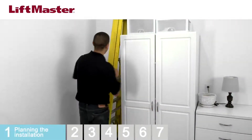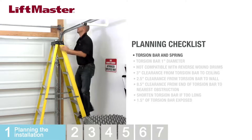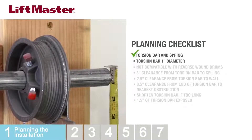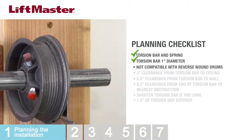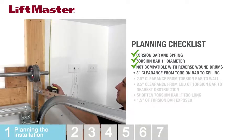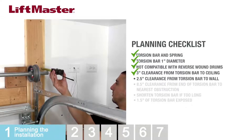Before installing the operator, you need to survey the site. The door installation and wiring must be in compliance with all local electrical and building codes. Never use an extension cord, two-wire adapter, or change the plug in any way. Be sure the operator is grounded. The door must have a torsion bar and spring, and the torsion bar must be one inch in diameter. This operator is not compatible with reverse-wound drums. Measure from the center of the torsion bar to the ceiling — there must be three inches of clearance. Measure from the center of the torsion bar to the wall — there must be two and a half inches of clearance.